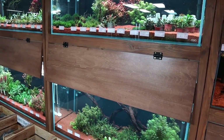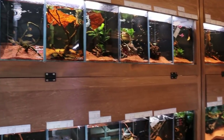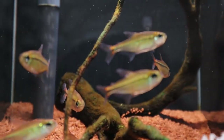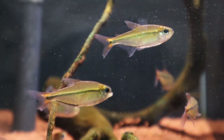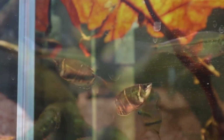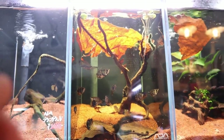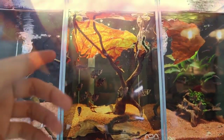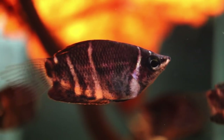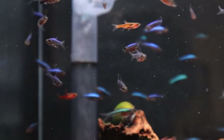Let's move on to the fish section and check out some of the cool fish they have here — some that I don't even know, because this place carries a very good range. Look at those chocolate piranhas! I love how the owner makes them feel natural using catappa leaves and adding plants into the tanks to make the fish feel safer.